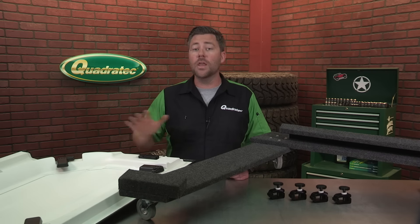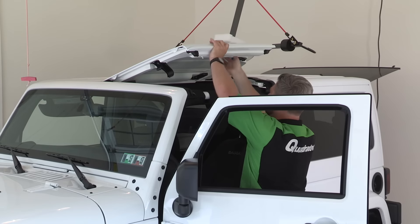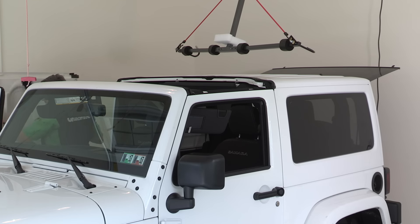On 2007 and newer Wranglers, the Freedom panels give you the flexibility to remove just the front portion of your hardtop when the weather is nice, for a taste of open air driving.